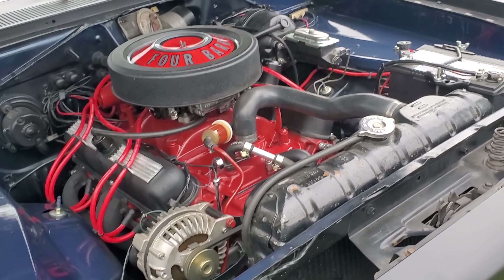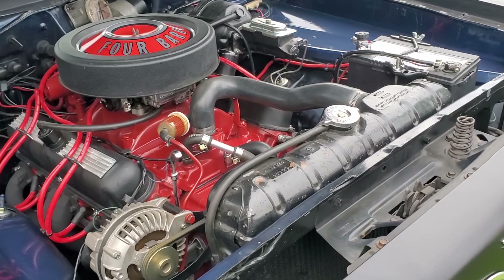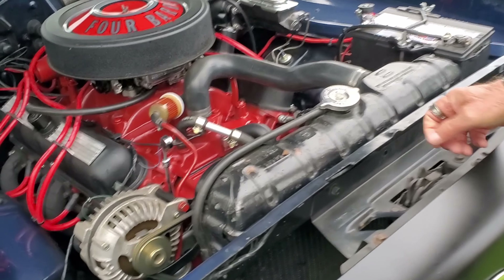The motor's fresh right now. Fresh motor. It's a 340 — fresh motor, basically zero kilometers on it.